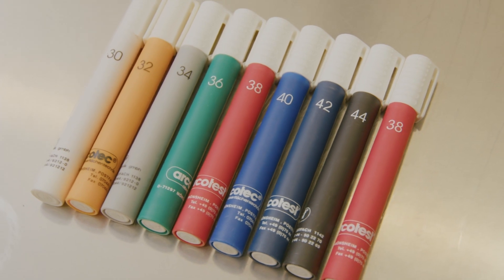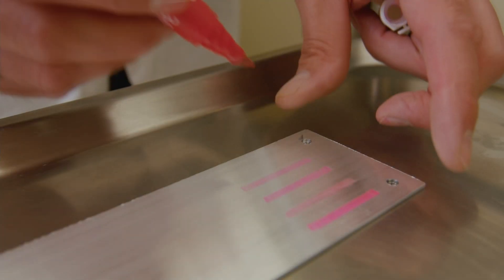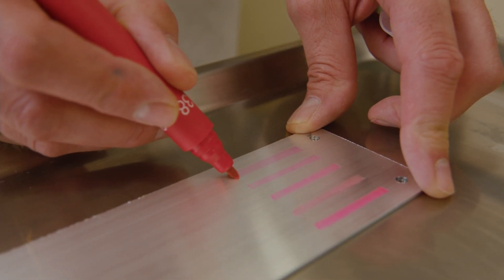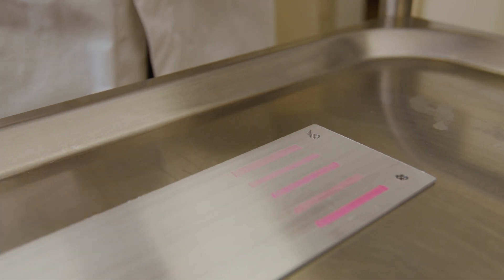The rule is: the higher the value, the better the cleaning effect. Experience shows that a cleaning effect with a test pen of 38 millinewton per meter is completely suitable for anodizing applications. In other industrial areas, other specifications are quite possible.